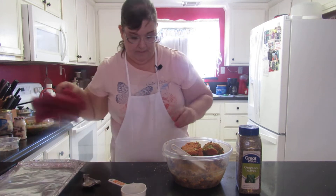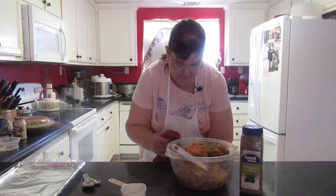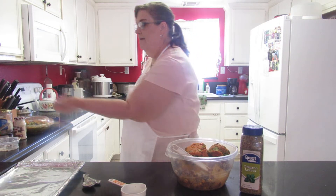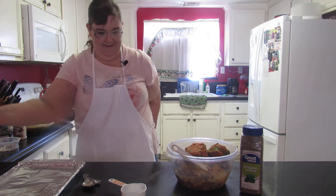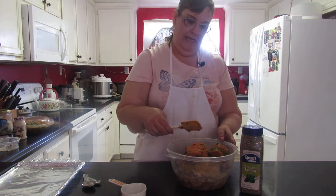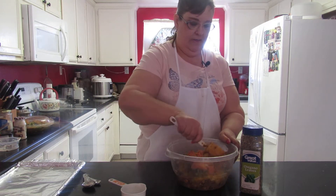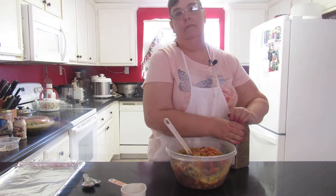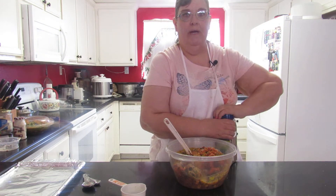I usually measure the burgers out a half cup and shape them with the cup - it's really cool, I'll show you. I don't want to take up too much time and get cut off again. I just need to mix it up. Oh, I forgot the oregano, lord have mercy!